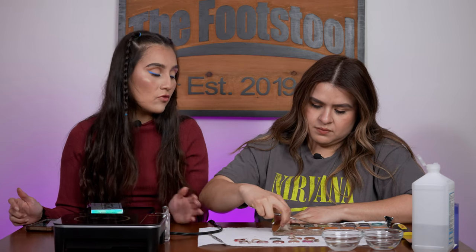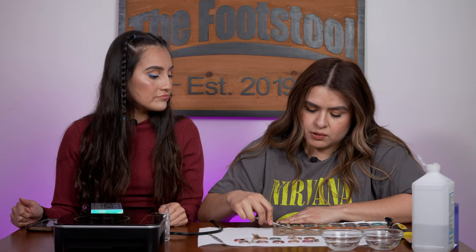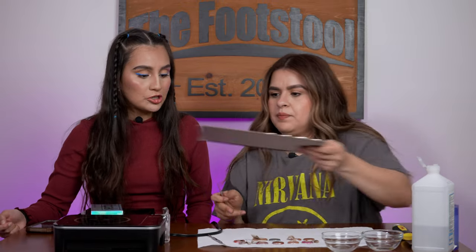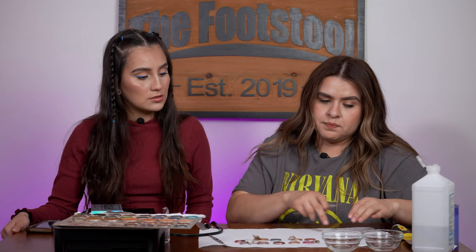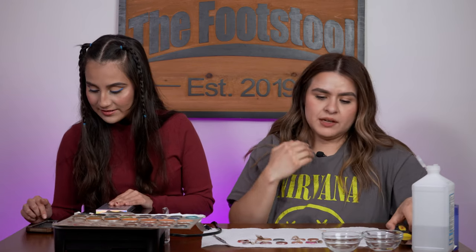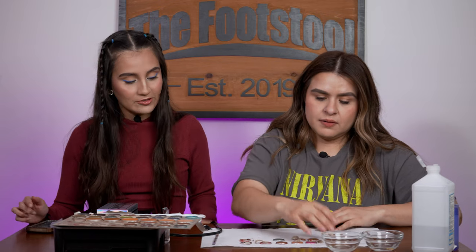What are some common mistakes that MUAs make when depotting and how can they avoid them? Not having the right proper tools for it — such as the correct burner — is probably the main mistake.